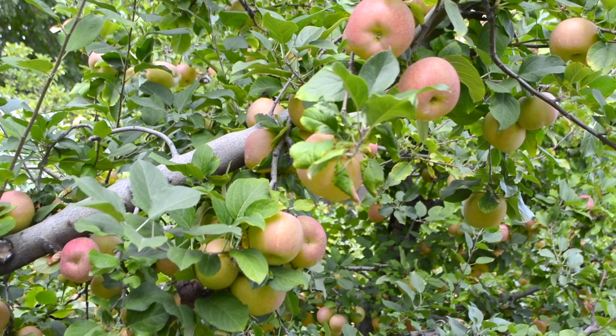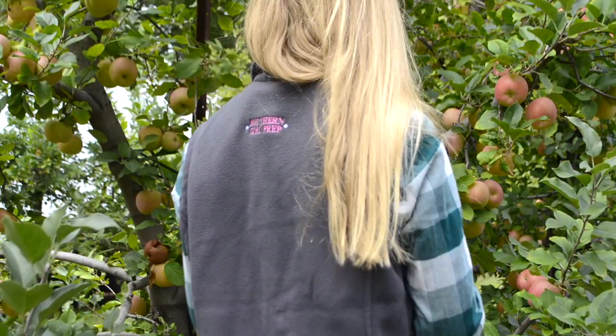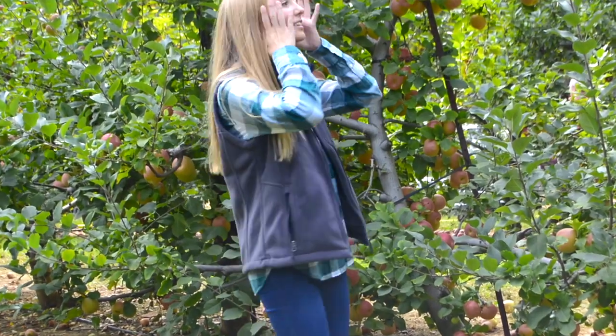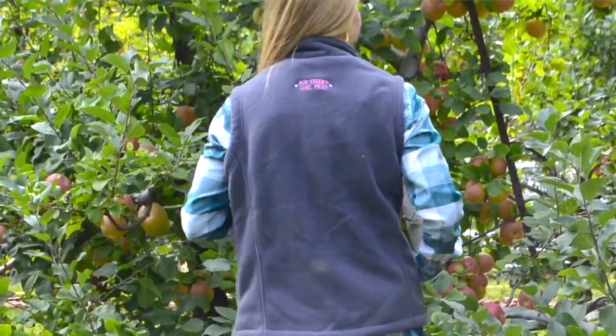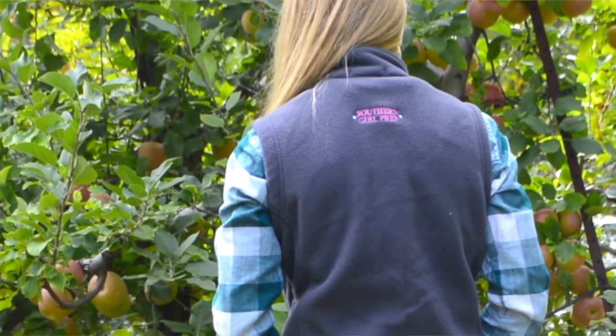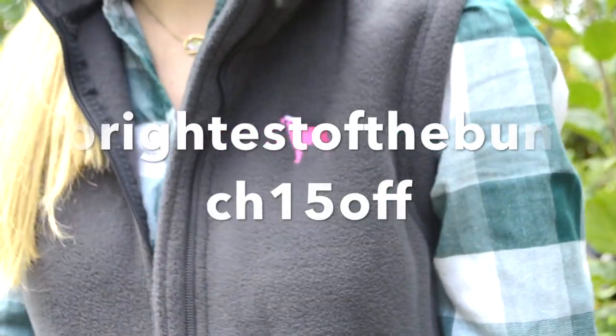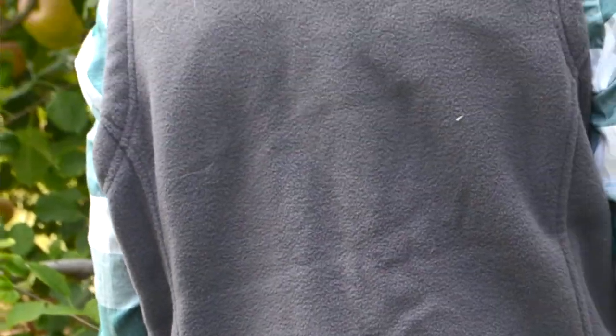I'm wearing this green and white plaid J.Crew Factory button-down. It's a popover style, so it doesn't button all the way down, just slightly. I've paired it with my new favorite vest from Southern Girl Prep — you can use my code BRIGHTEST OF THE BUNCH 15OFF for 15% off this vest. It is adorable and I was so excited to receive a gray vest because I don't have one.